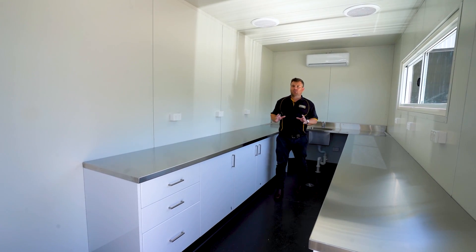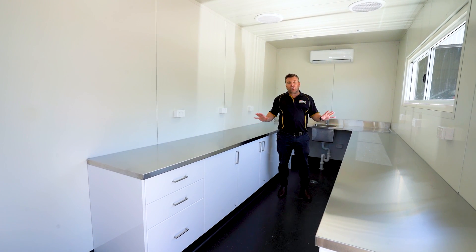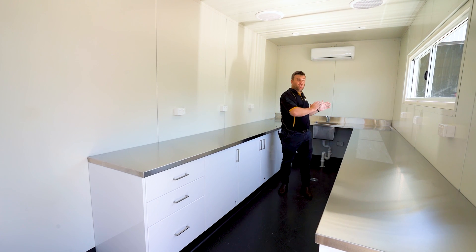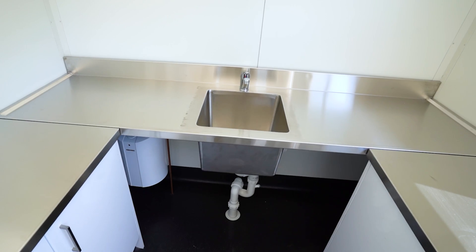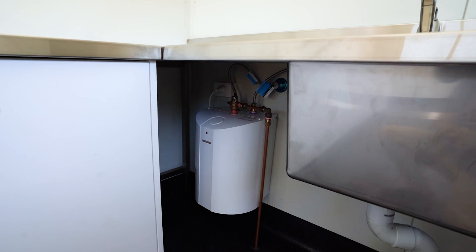This particular build is for water testing — a little bit simpler, quite sterile inside, allowing great flexibility for putting their components on top. Further down you'll see we've integrated a single sink and a hot water system underneath for cleaning up.